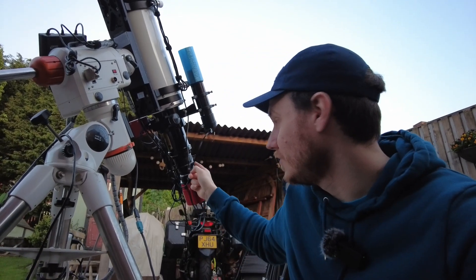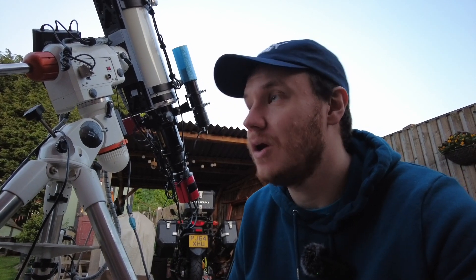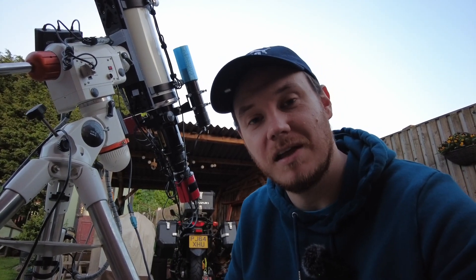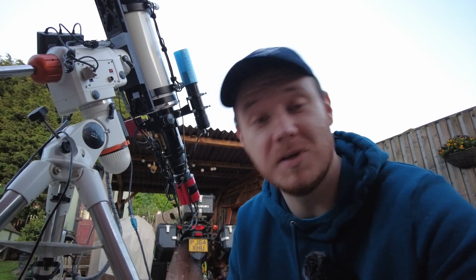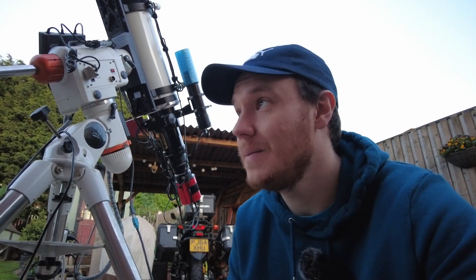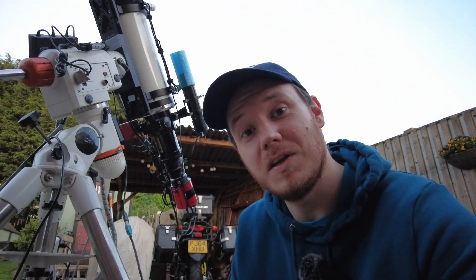The filter I'm going to be shooting through tonight — as we're shooting an emission nebula — is the Optolong L-Extreme. That's going to let through just two bandpasses of light in hydrogen and oxygen. It's effectively like having two narrowband filters on one piece of glass, which allows you to maximize your data capture in any given night when you're using a color camera.